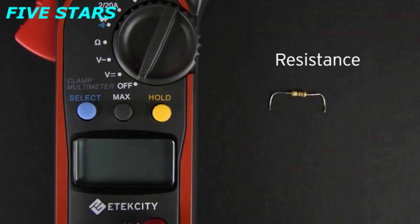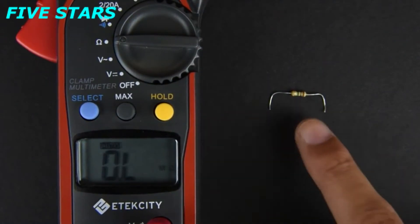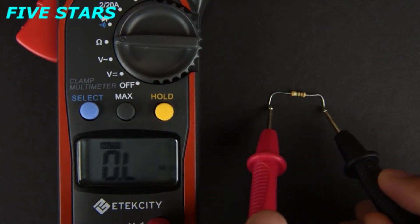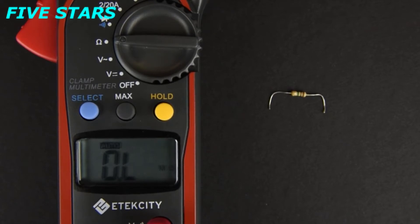Testing resistance is easy. Simply turn the switch so that it's now measuring ohms. We're going to test the resistance of this resistor. However, you can't test the resistance of an electrical object while it's connected to a power source or a circuit board. You'll have to disconnect the device and remove the component you wish to test, like how we did with the resistor. Also make sure not to measure voltages or currents when the multimeter is in this mode. You might blow a fuse in the meter, which means no more measuring for you.